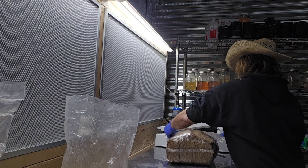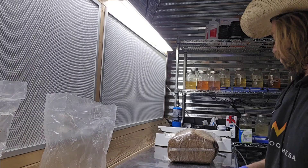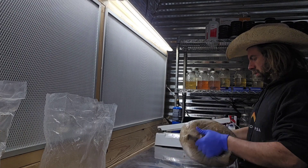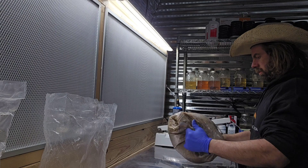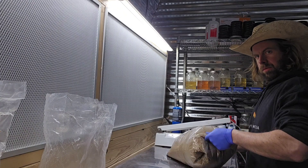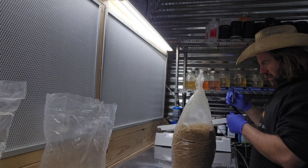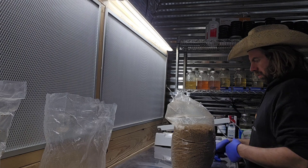Before we get done inoculating these blocks, I just want to say there are all kinds of tools mushroom farmers use to make the inoculation process faster and more efficient. Giant mega farms even have automated systems, and sometimes they inoculate with small amounts of grain spawn or even liquid culture in certain instances, though using LC to bulk is a bit out of context at my scale. Some guys like to use ladles or spoons to measure spawn — I'll pretty much always be eyeballing it, and honestly a spoon is just another vector for contamination.